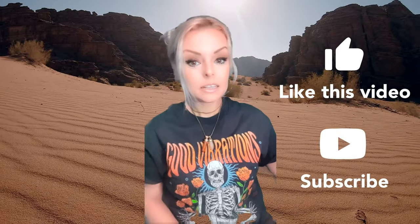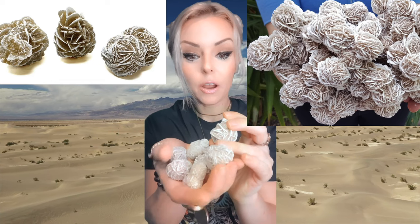Hello my beautiful tribe! Today I want to talk to you about desert rose. Desert rose is a rose-like formation of crystal clusters of gypsum or barite which has a lot of grains of sand in it. It's also called sand rose, Sahara rose, rose rock, selenite rose, gypsum rose, or barite rose — so if you hear those names, now you'll know what people are talking about.